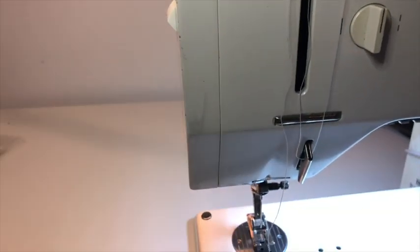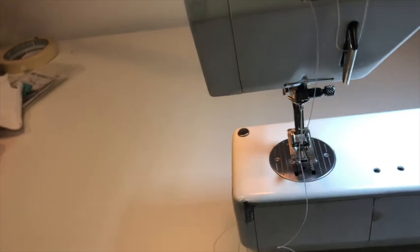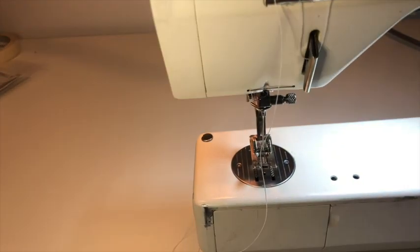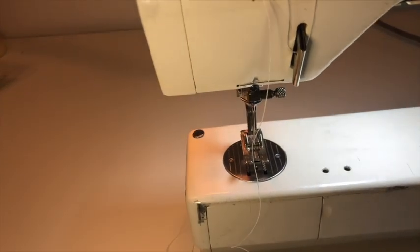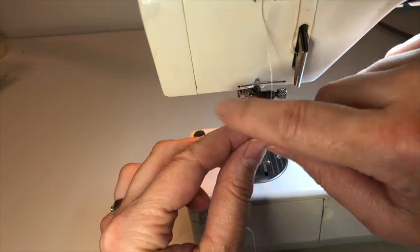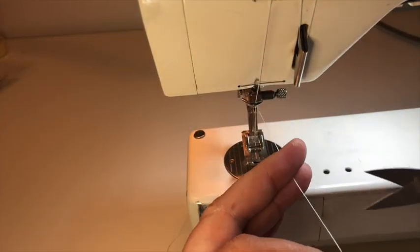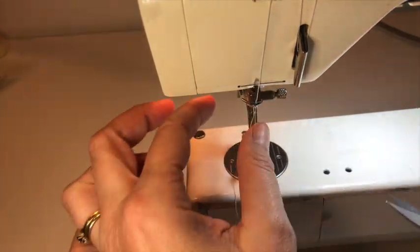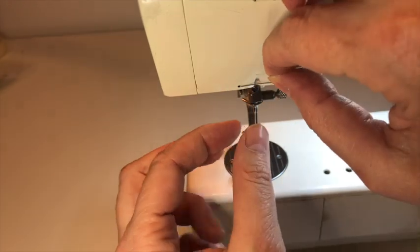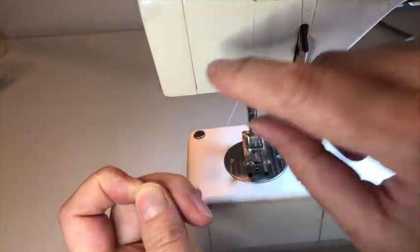Then we're going back down again. We're going to bring the thread through this hook. You can, if you'd like, move your thread through this little hook — though I skip it most of the time.